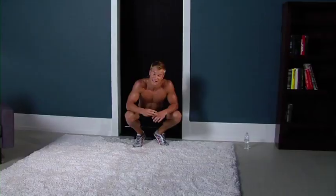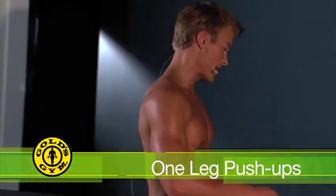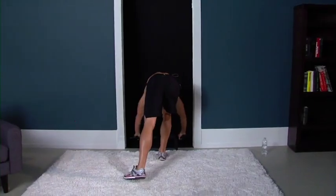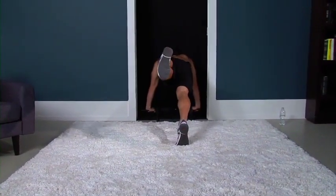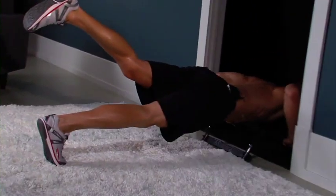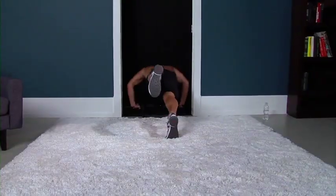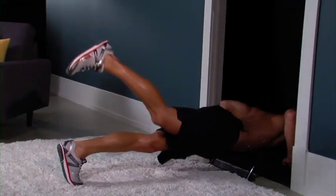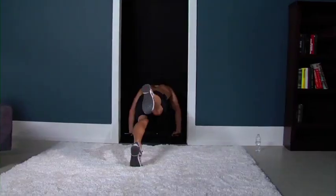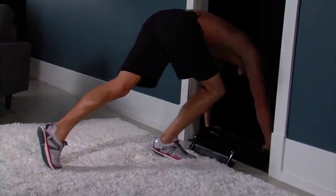Workout number three — this is sequence three. We're going right into one-leg push-ups. Back down, push-up position, wide grip this time. Getting ten reps. First: left leg up in the air, five reps. Good. Three, four. Quick switch — right leg up. One, two, three, four. Last one. Work that chest. Good. Good job, guys.